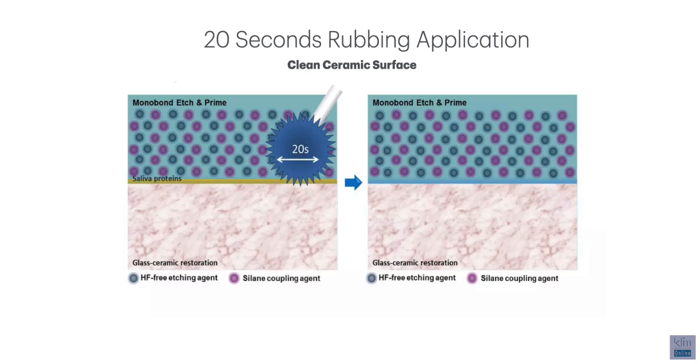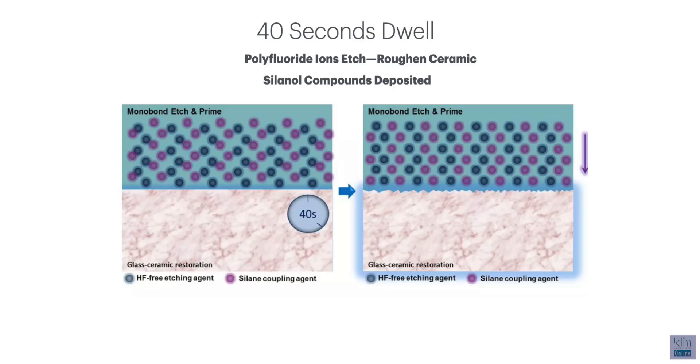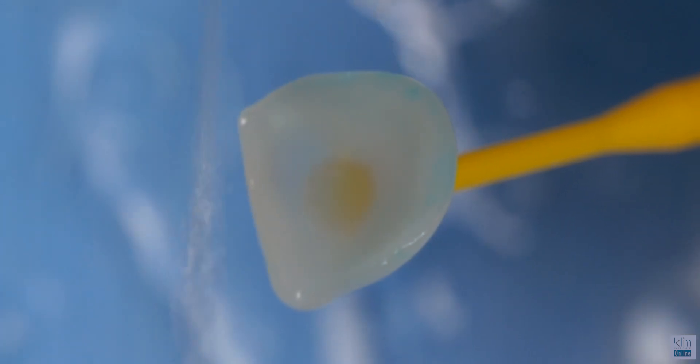So why the scrubbing? The scrubbing is there to clean the surface. One nice thing about this agent is that I don't have to place my ceramic in an acetone bath to clean it any other way. You can actually take it straight from the try-in in the mouth and use this to clean it. The first 20 seconds, you're going to scrub — that ammonium polyfluoride is starting to clean and condition the ceramic. After the scrub of 20 seconds, we let it dwell for 40 seconds. During that dwell, it's actually etching the ceramic and roughening the surface for an optimal bond, and it starts to deposit the silane compounds onto the ceramic surface. Then as you rinse the system, it removes the ammonium polyfluoride, which initiates the next phase of the silane bond.